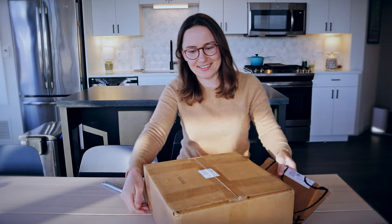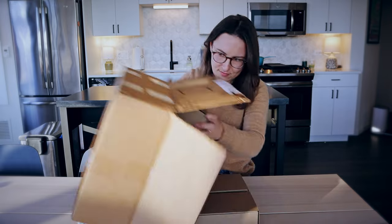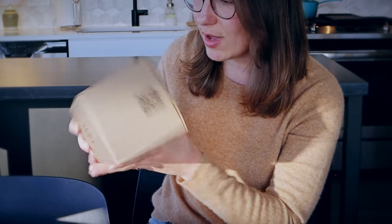I sent them a few options of styles that I liked and I think they sent me one or two of those and then maybe another one. The boxes are pretty small — a little smaller than a normal shoe box.